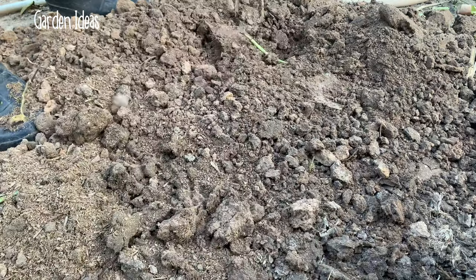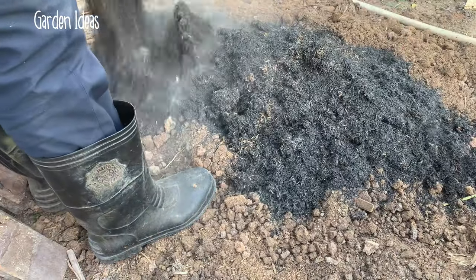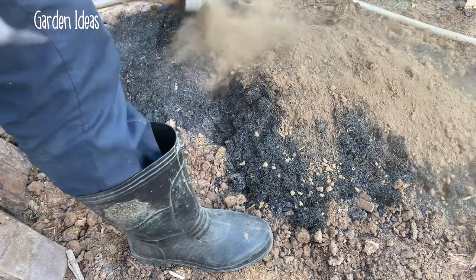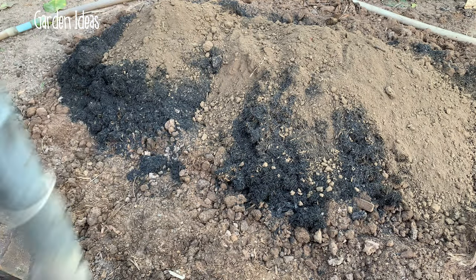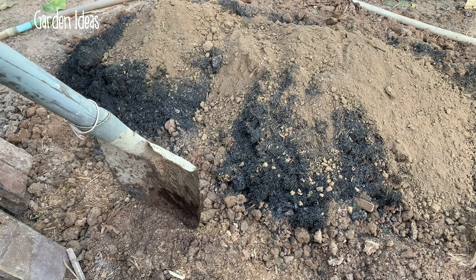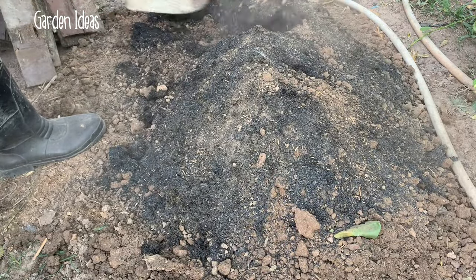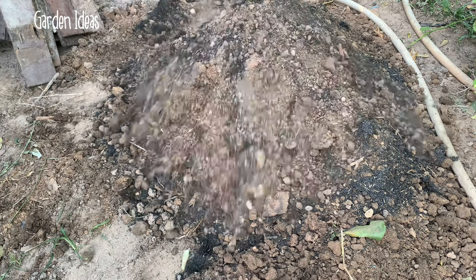Now I start to prepare the soil. It's garden soil to mix with charcoal and dry powder. The garden soil is 70%, mix together well, and then I can grow the cauliflower in pot. Now I have the soil mix ready.